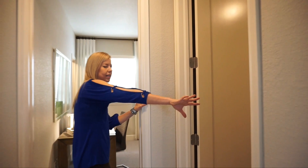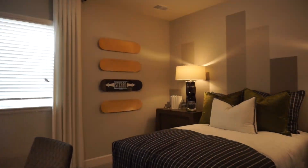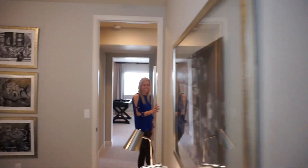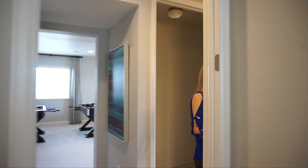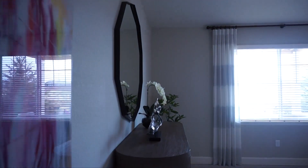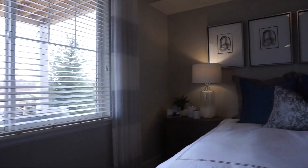There's a utility closet right here with your furnace, water heater, and low voltage. They also put in an oversized bedroom with a walk-in closet — really nice use of the extra space. There's also a three-quarter bath down here, and one more bedroom that's pretty big. Lots of space and lots you can do with your basement.